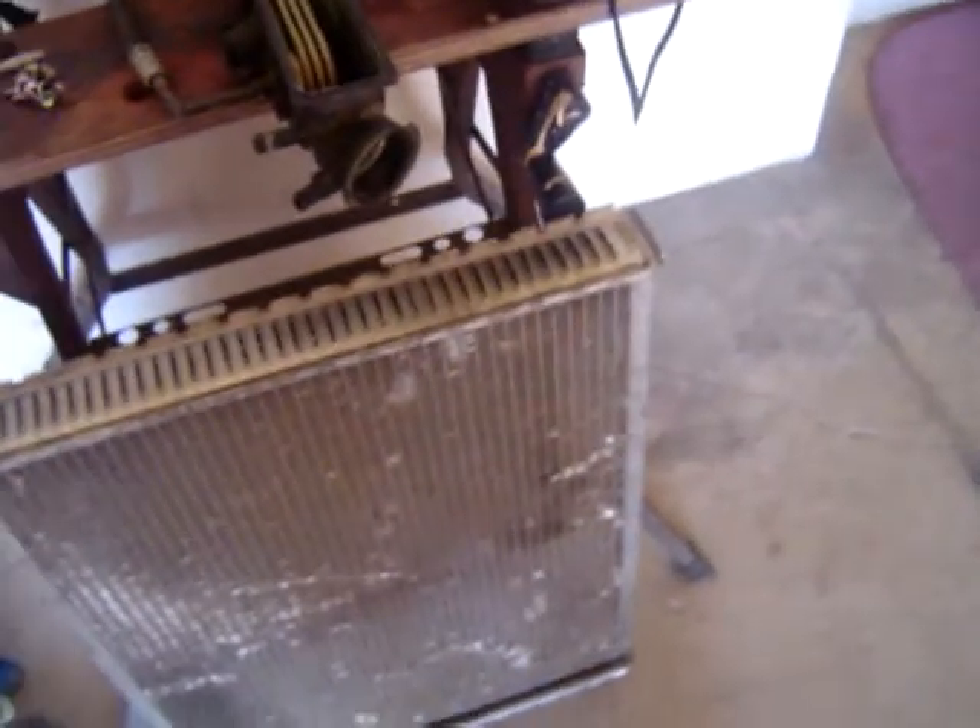That concludes the disassembly of a radiator — what's inside them, why they fail, and how to dispose of them. Other than that, there's really no more disassembly I can do to this. It just needs to be melted down. It's all aluminum.